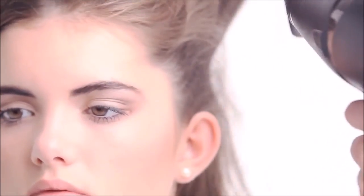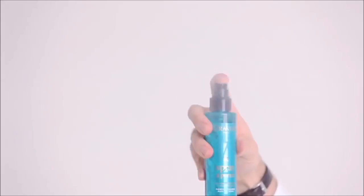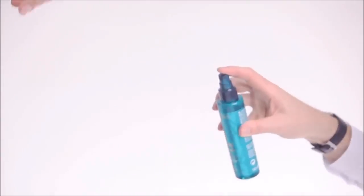Blow dry the hair using a flat brush away from the face. Finish with Kerastar Styling Spray to add texture and enhance the layers.